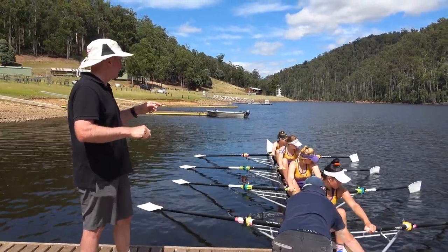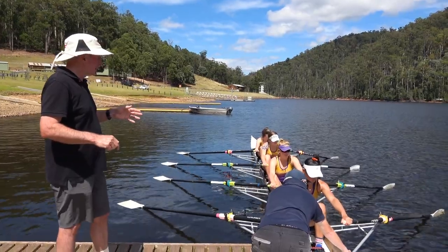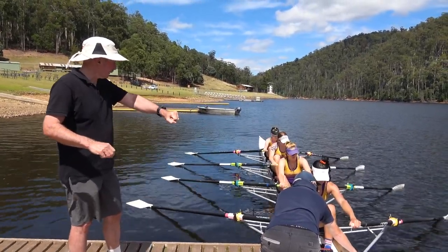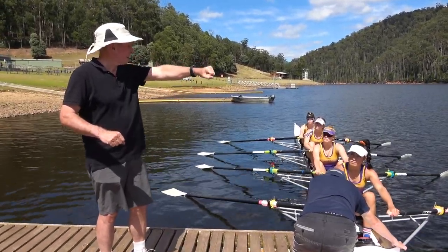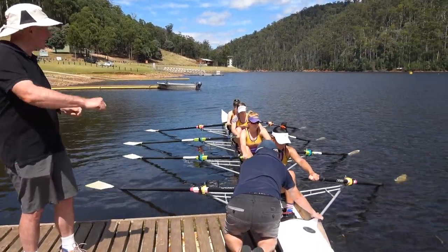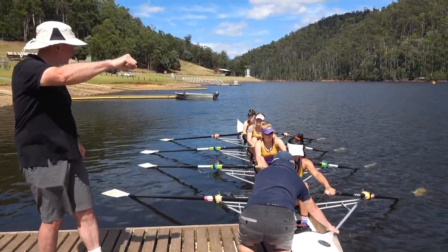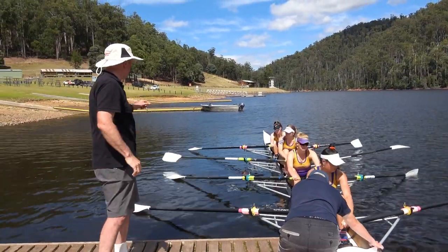Now put your oar down so it's just sitting flat, just touching the water. Make them square and just bury them to just the top of the blade, and note where your arm is in relation to the boat. When it's shallow your arm is about here, when it's deep it's going to be about there. Make it deep and remember where that arm is — so you know when you put the blade in, your arm has got to come up that far. Does that make sense?